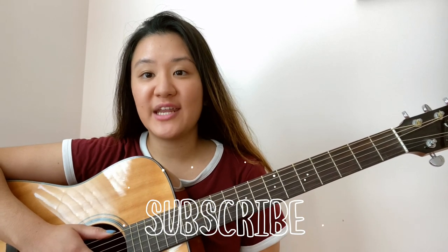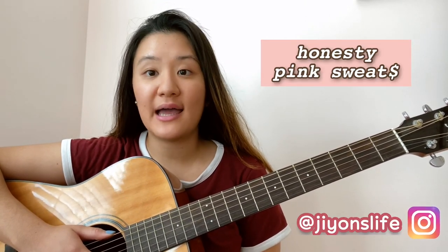Hey guys, welcome back to another video. Today I'm going to be teaching you how to play 'Honesty' by Pink Sweat$ on guitar. For this song, if you want to play it in the original key you're not going to need a capo, but if you want to take it up a couple keys while singing, you're more than welcome to put it on any fret that you like.